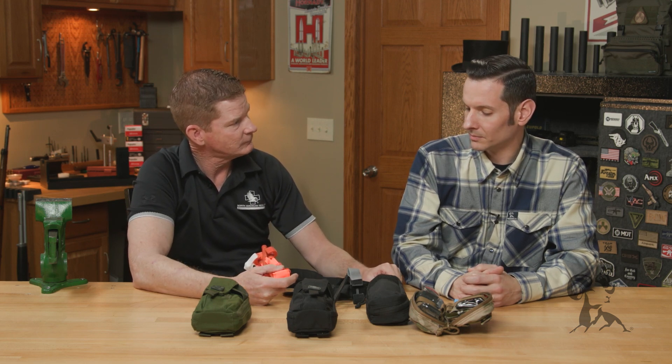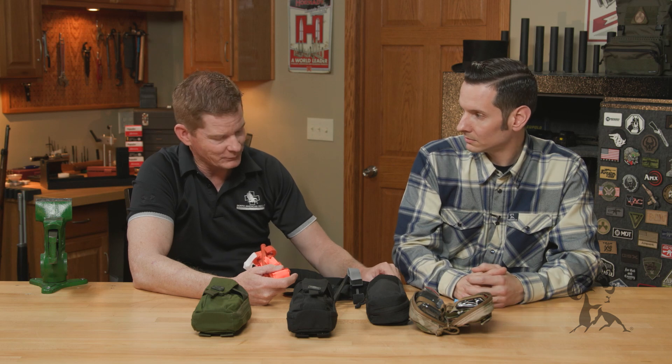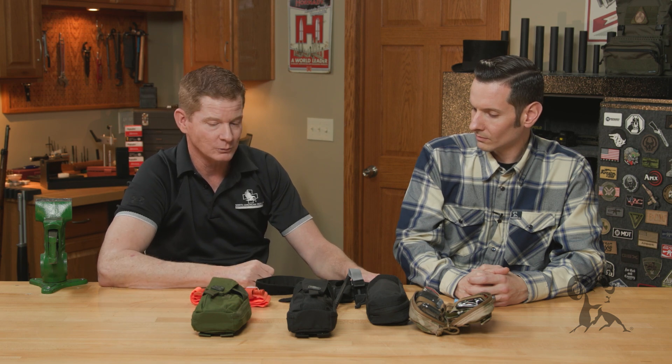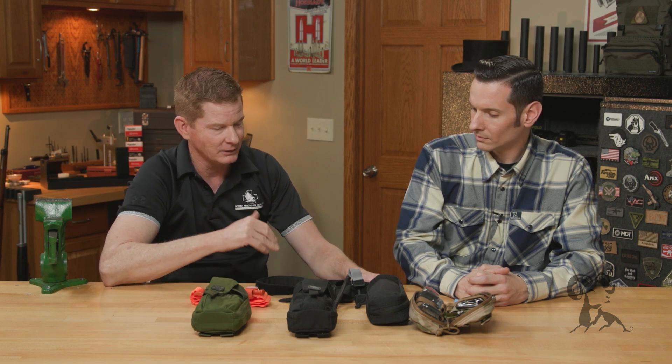Tourniquets are generally one-time use. If you're going to use it over and over in training, that's why they make the blue ones — you can use it over and over in training. But we never want to use whatever tourniquet we used in practice and then put that back in our kit and use it on a patient. So get a practice tourniquet, get proficient with it, take a Stop the Bleed class, learn how to use one, and then leave the one in your kit alone.